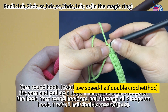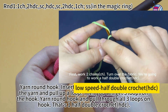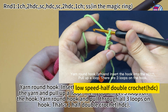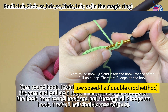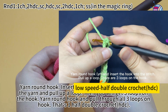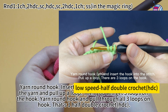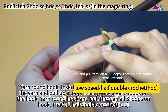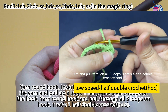Half double crochet. Work two chain stitches. Turn over the fabric. We are going to work a half double crochet. Yarn round hook and insert hook into the stitch through the underneath of the way, hook the yarn and pull up a loop. There are three loops on the hook. Yarn round hook and pull through all three loops. That's a half double crochet.